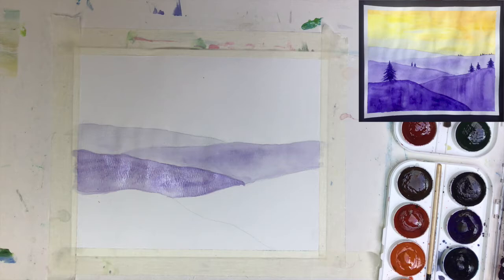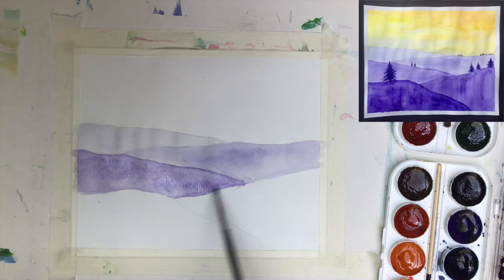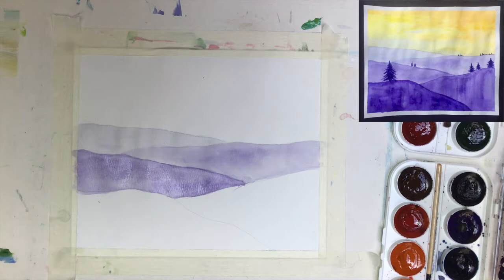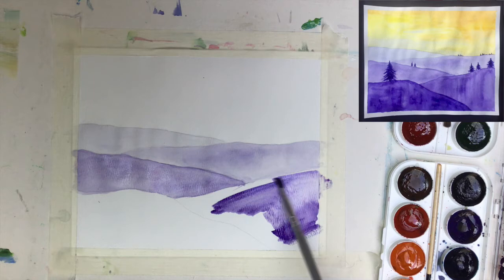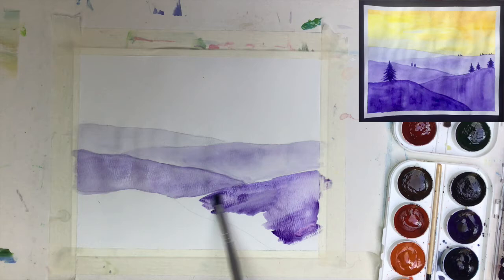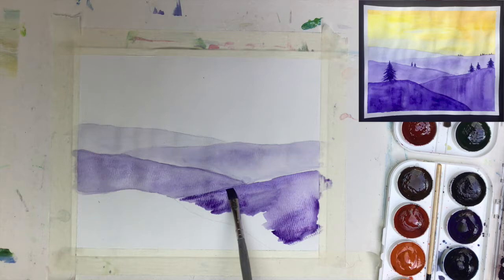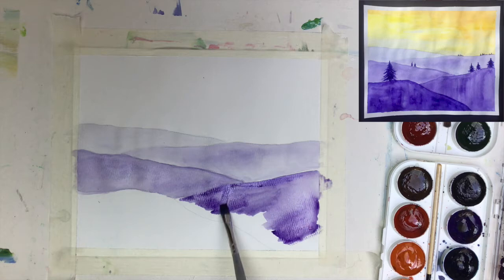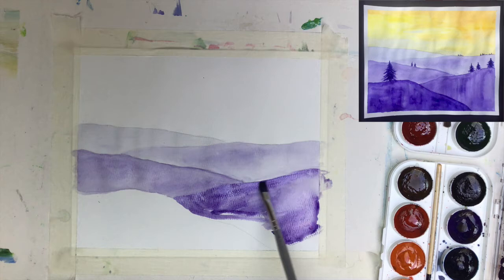It could be even lighter, right? It depends on how many hills you have, but because we have only two left, I can afford to keep it as dark as it is. Now moving to the fourth hill — I'll add a little more water, making sure the tone is darker next to the previous hill. I also use a small trick to make it slightly darker right at the edge. I also change the shape of my hill a little to make it more wavy. Make sure you have no white spots left, and then we move to the final section.